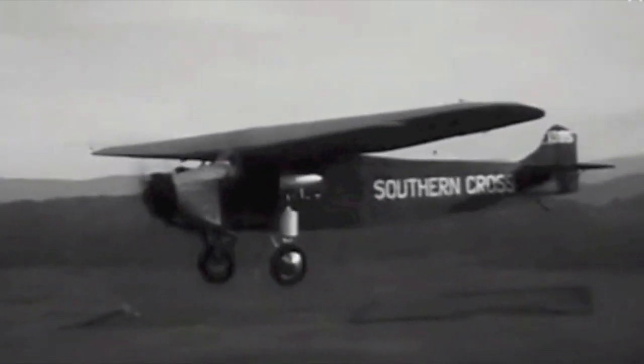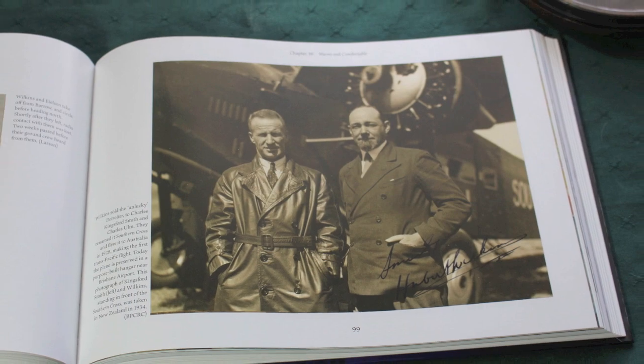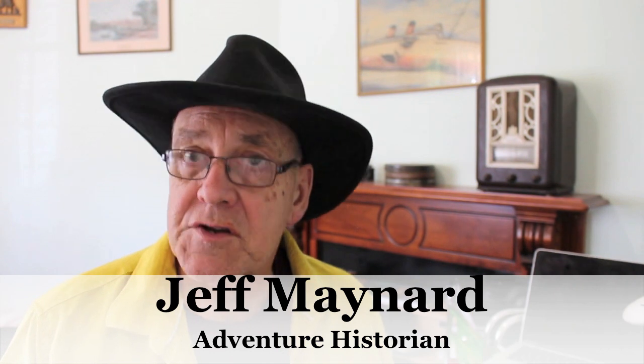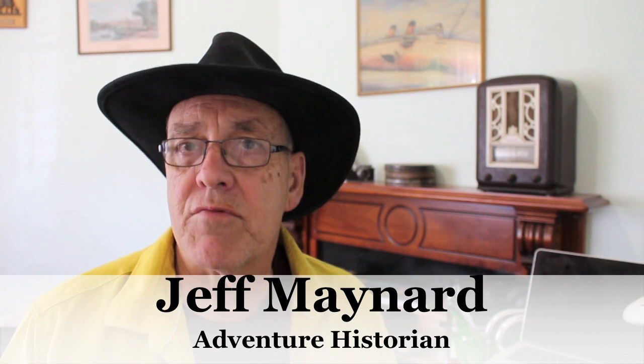It's Australia's most famous aeroplane, a three-engine monoplane built by Dutch manufacturer Anthony Fokker. Kingsford Smith bought the plane from another Australian, Sir Hubert Wilkins. But today there is confusion about the Southern Cross and whether it was the original plane built by Anthony Fokker, or a hybrid created when Sir Hubert Wilkins combined the wing of one plane with the fuselage of another.